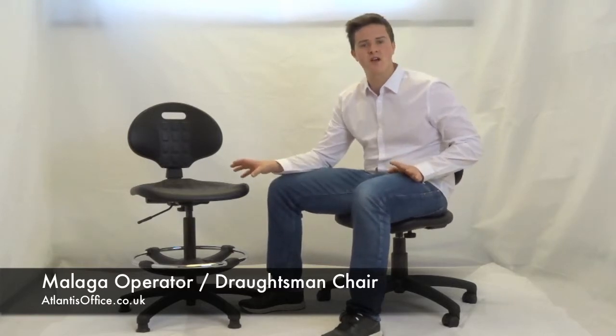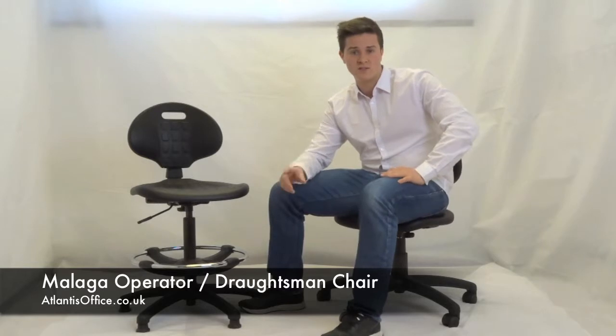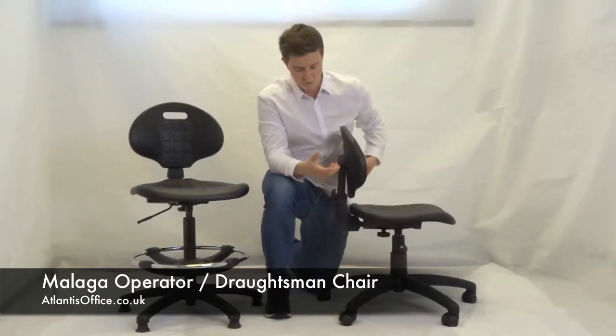It's exactly the same chair, but the lower half makes a big difference and you'll see that in a bit. So let's start with the features.